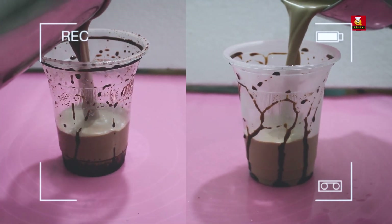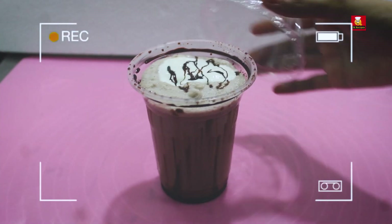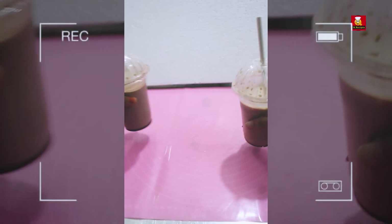In this video, let's see how the chocolate milkshake is done. I will show you the two methods. If you don't have one method, you can follow the other. If you try both methods, you can see how the taste differs.